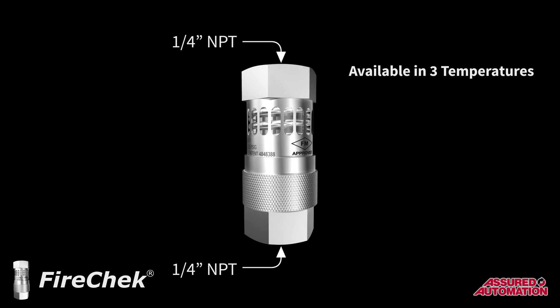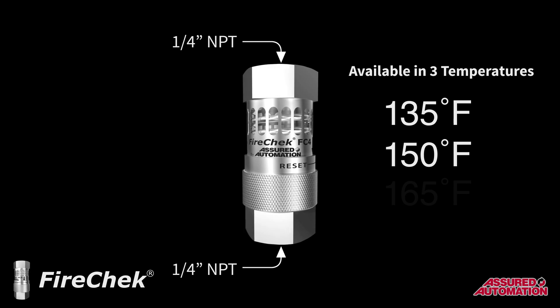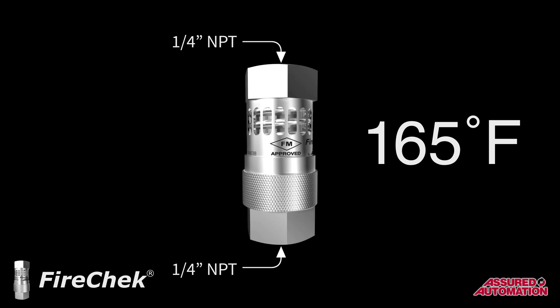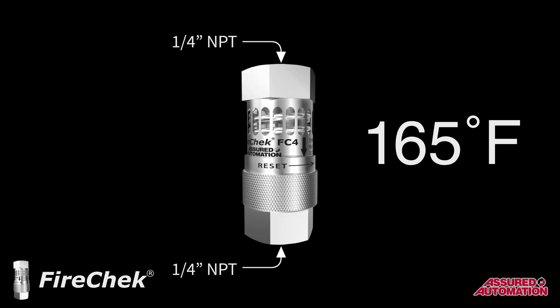FireCheck valves have ¼-inch NPT connections and are available in three different actuation temperatures — 135, 150, and 165 degrees Fahrenheit, where 165 is the standard. These temperatures are extremely accurate and repeatable, ensuring that actuation happens at the right temperature and only the right temperature.